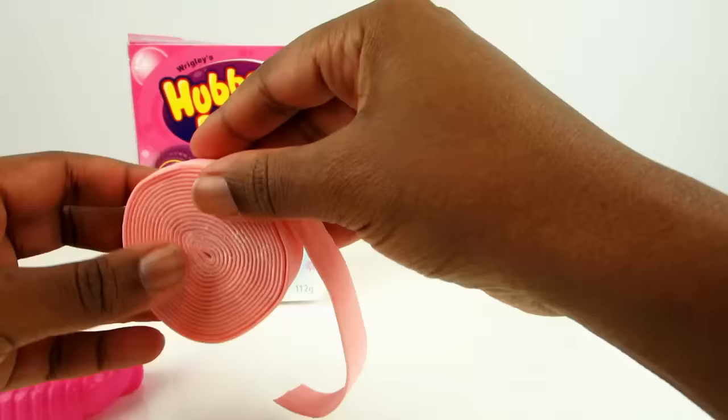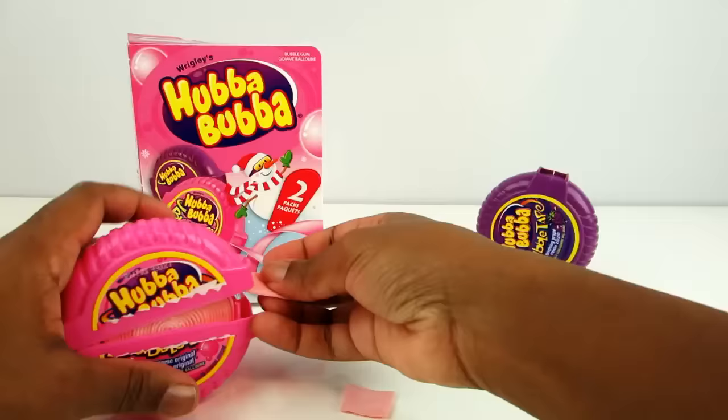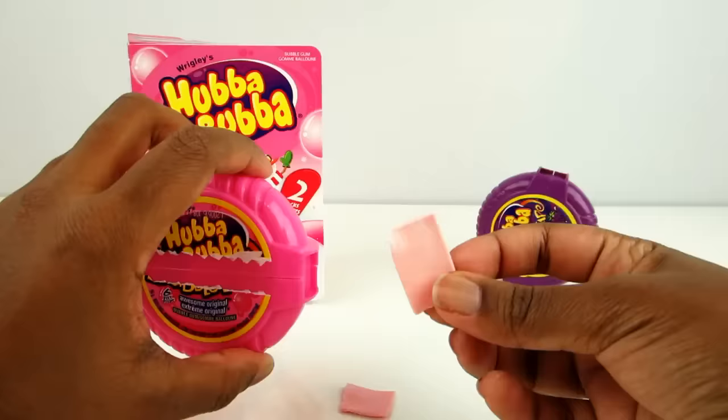I'm going to rip off a little piece. But you know, I can also just snap off a piece in the tape holder — a nicely cut piece.